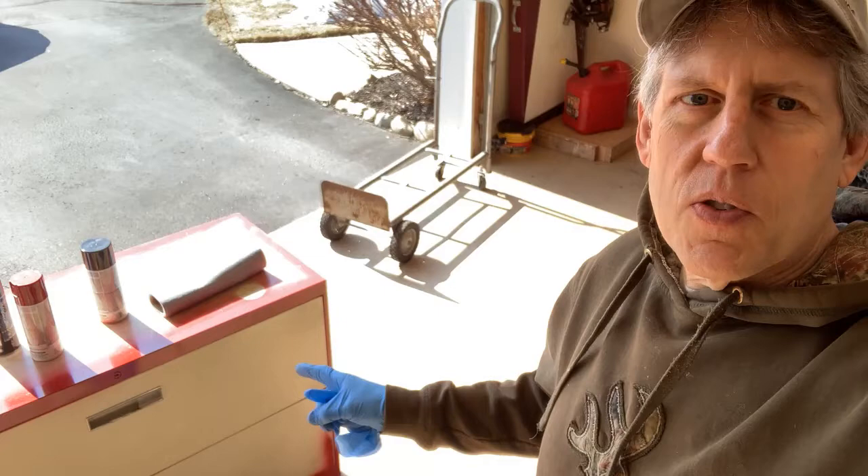Hey guys, welcome back to Shop Dog Fabrication. Today I'm working on this filing cabinet you may have seen in the background of a few videos. I'm finally getting around to prepping and cleaning it. What I'm going to be doing is mounting my bandsaw onto this cabinet.